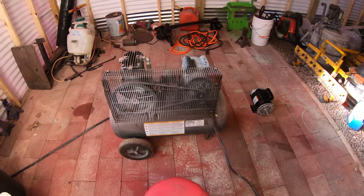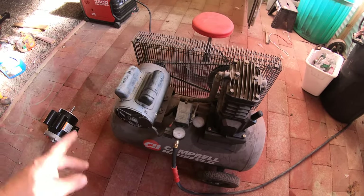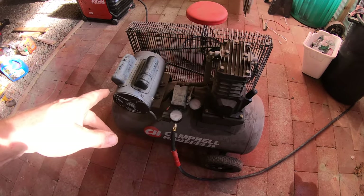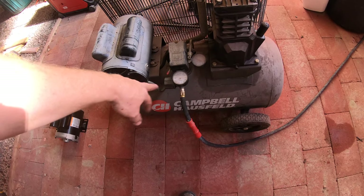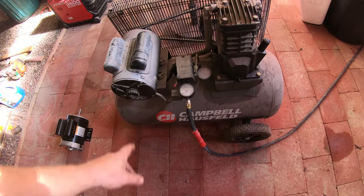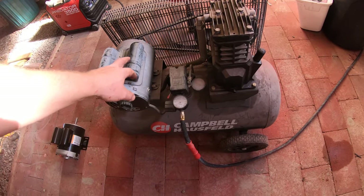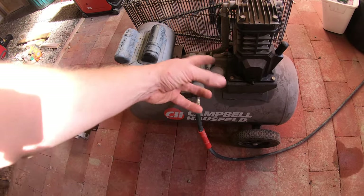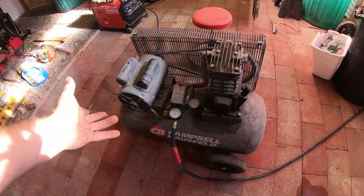The issue today is my air compressor. I mentioned in previous videos it's doing some weird stuff running off this generator - which should run it without a problem. I had another generator I used to run it off of, and something happened when I tried to convert the wiring over to 220. I may have made a mistake, but I ended up getting a puff of smoke out of the electric motor. I put the wiring back to 120 and I've been using it for four or five months that way at the house.